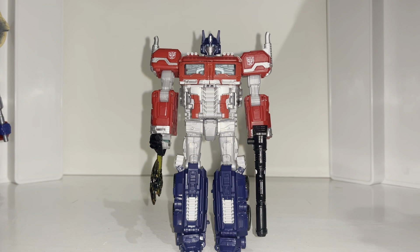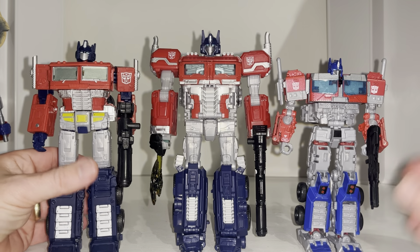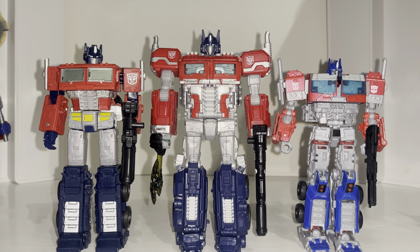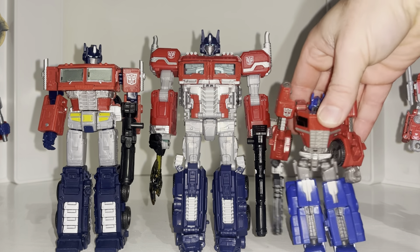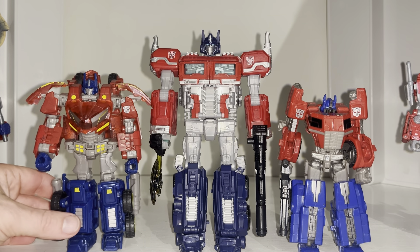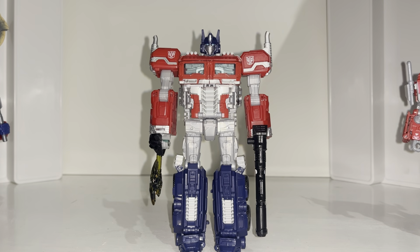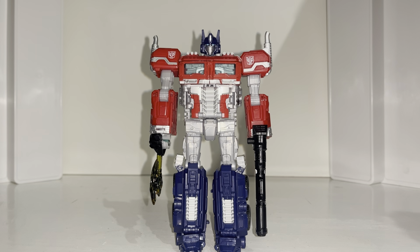Then we've got mainline Voyager Prime and the Netflix Prime which is the same as Earthrise - they all look fantastic. This is the original Fall of Cybertron Optimus Prime, your standard deluxe size figure, and the original War for Cybertron - that's the Toys R Us version. Again a deluxe, but I think this Reactivate version is probably the definitive version of Optimus Prime this year in my opinion. People will argue the Studio Series because he looks like in the movie, but I suppose it depends on your taste.